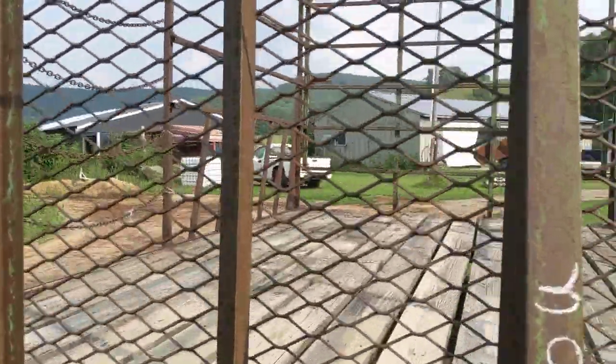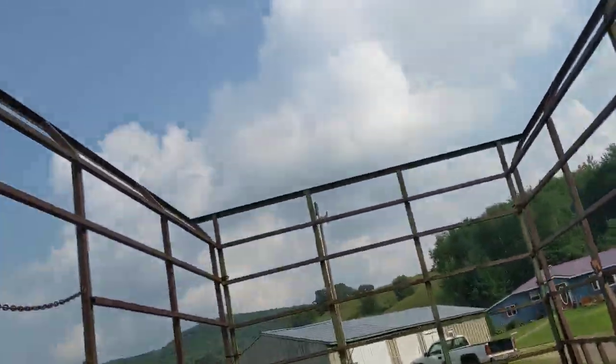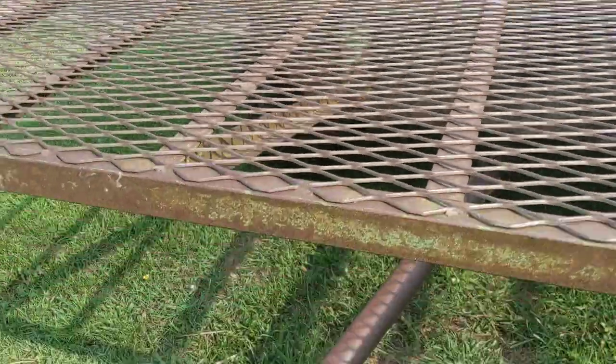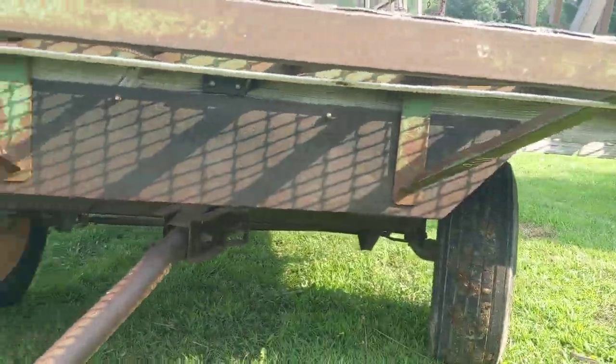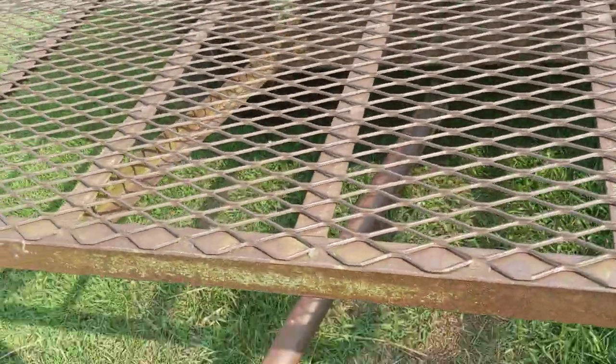I didn't go look at it — it was an online auction. But it's a fairly simple design; pull in the middle. As you can see, it's got brace arms and metal plating, so I know that's never going to bend. I don't have to worry about this thing bending.